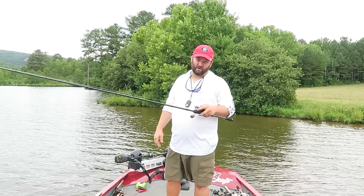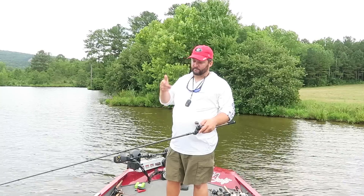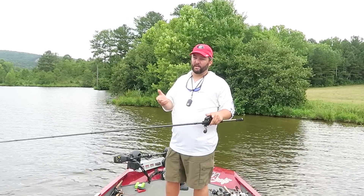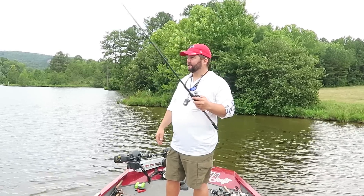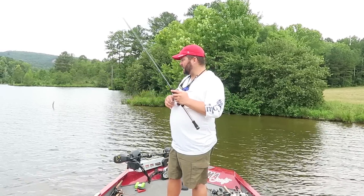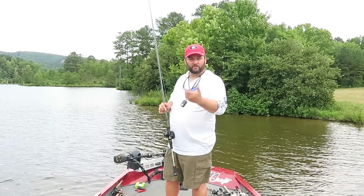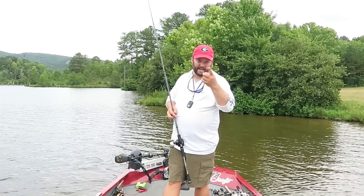Guys, this took me three months of hard work to get it, and once I got it, it was well worth it. A baitcaster is more efficient, more accurate, and it's ten times better than a spinning rod when you're fishing heavier baits and heavier line. Be sure to subscribe to my channel. And like I always say, be sure to introduce somebody to fishing — introduce them to my channel. More importantly, get out on the water, go catch some fish, and have a great day.